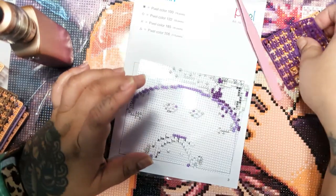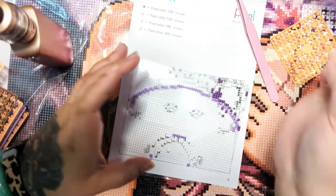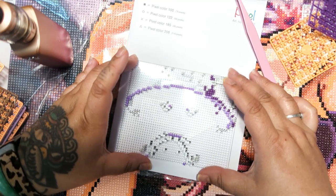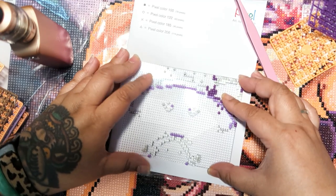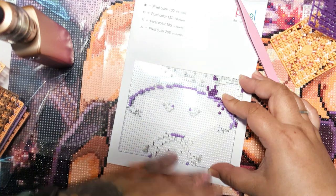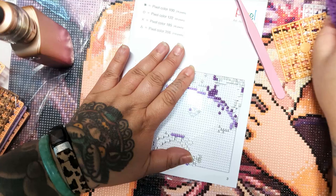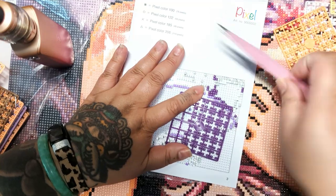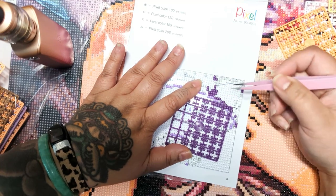Ripping off the drills or whatever these pixel things are from the sheet is really easy. I found that if I hold the canvas with my left hand in place and then hold the pixel sheet in my other hand, I'm pixeling like this. So I don't move my left hand at all — I'm just applying a light pressure so this thing isn't sliding around. But you really do have to make sure that everything is matched up.